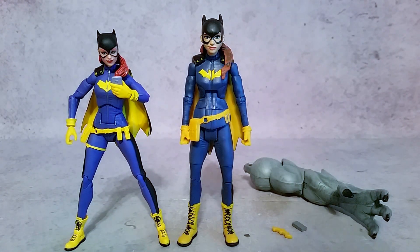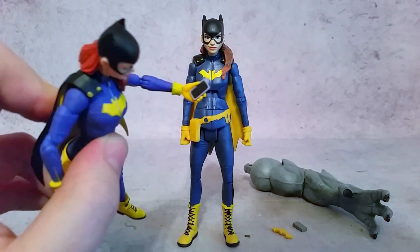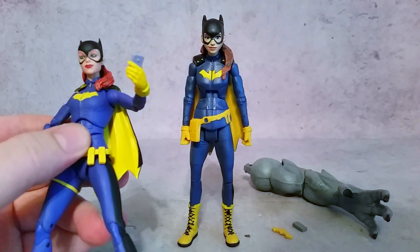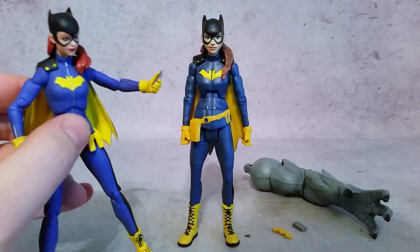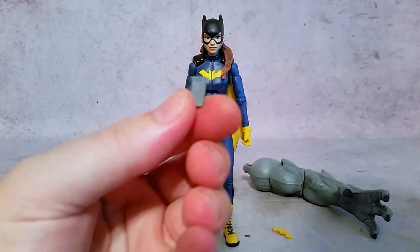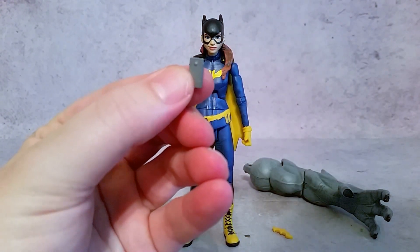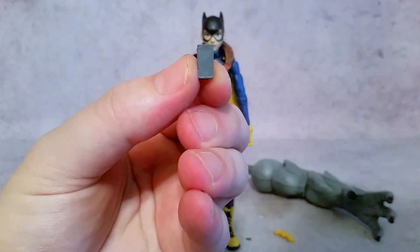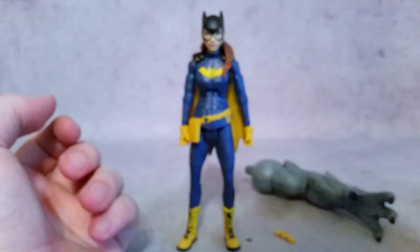For a simple example, let's look at the cell phone. You can see the DC Icons one has a black screen, making it look like an iPhone or some kind of smartphone, with silver on the back and a black screen on the front. Just a little detail like that — here on the Mattel Multiverse one, you can't really tell which side is the front and which is the back. It's silver as well, so really no detail there.